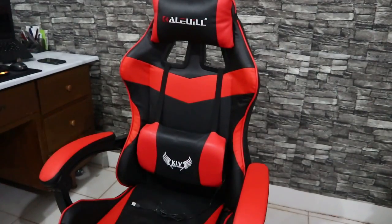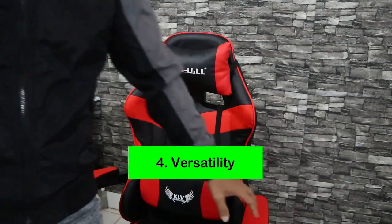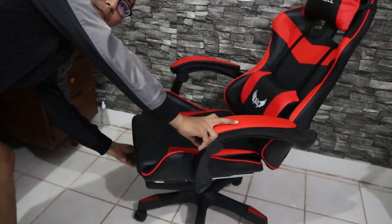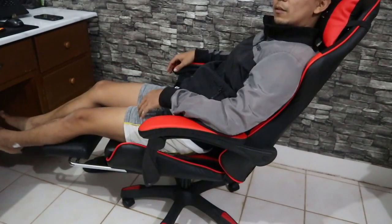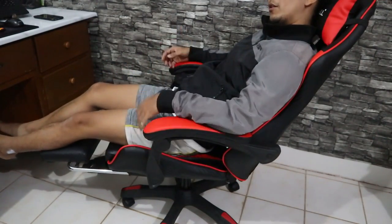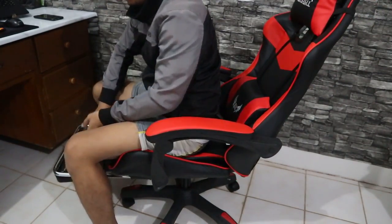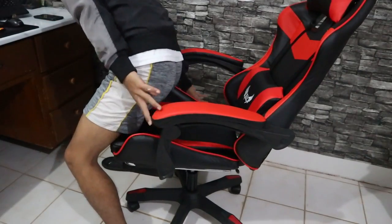Meron din siyang neck support, at pwede rin itong tanggalin if you don't like it. Yung pang-apat is yung versatility ng upuan. Pwede siyang matilting — mataiga ganon. Meron din siyang leg support, so pwede kang makarelax habang nanunood ng Netflix or movie pagod na sa work. Versatile siya — pwede rin siyang ma-lower at pwede rin siyang matataasan.